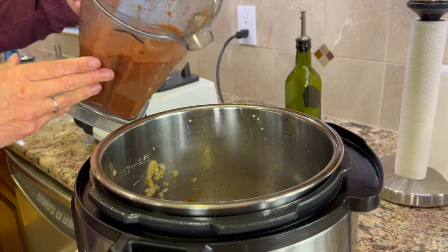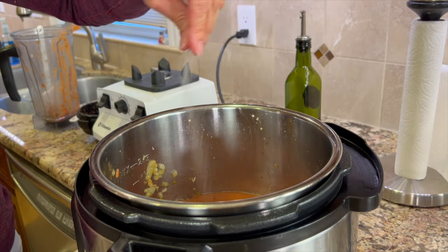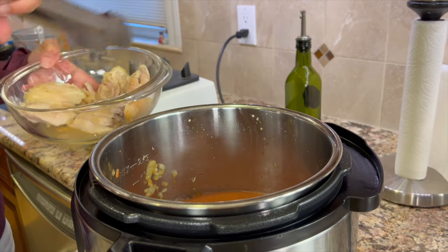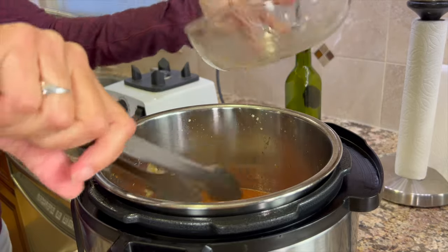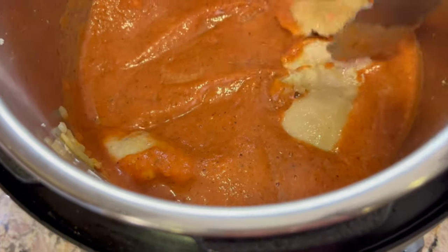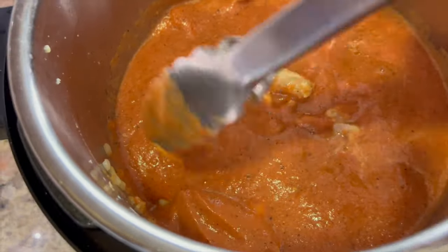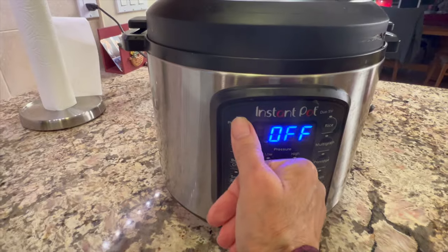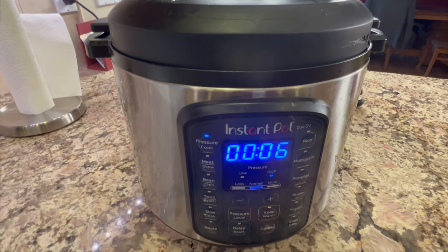We'll pour this right back into the Instant Pot, add a nice pinch of salt, and then add the chicken back. What's great about this recipe is that it cooks up in six minutes and you've got dinner going. There's plenty of sauce in the pot, so if you wanted to add more chicken thighs you certainly could — you could practically double the recipe without adding more sauce. Make sure you submerge your chicken, then put the lid on and cook on pressure cooker for six minutes, followed by a slow release for 10 minutes.